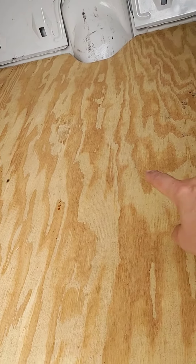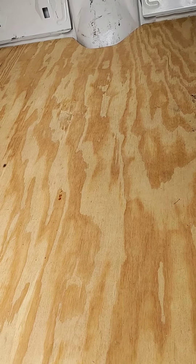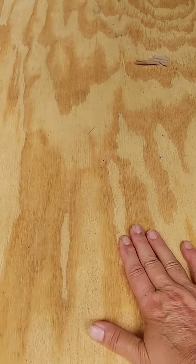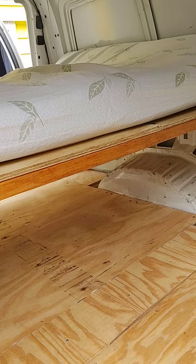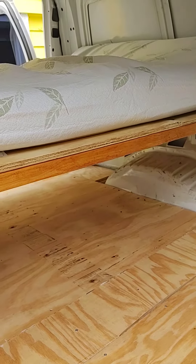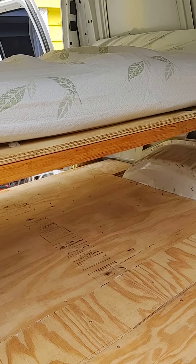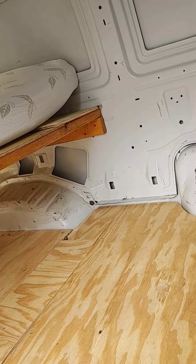The metal prep, primer, stuff for the floor, then the insulation and the frame, plywood, stain primer, the 2x4s for the bed, and the bed itself. The total so far for the Stanley build is $710.95.